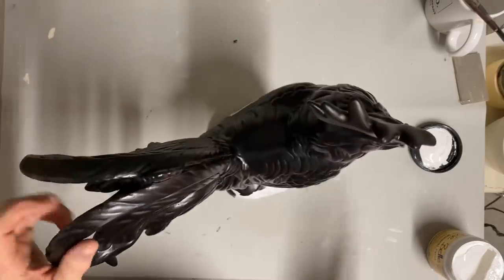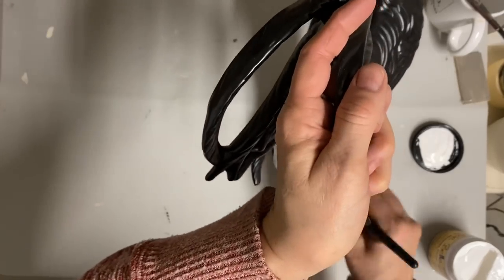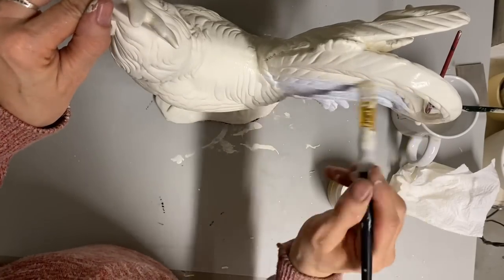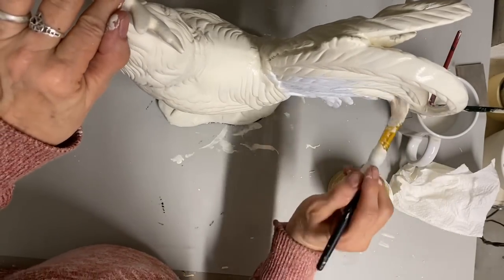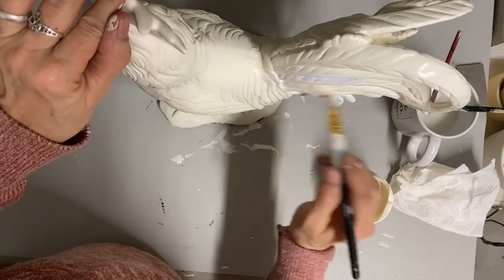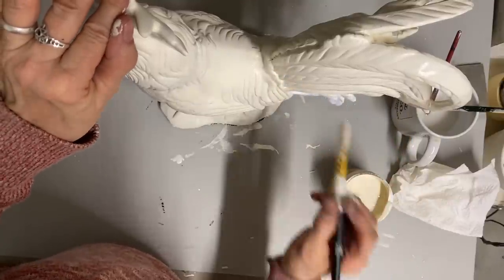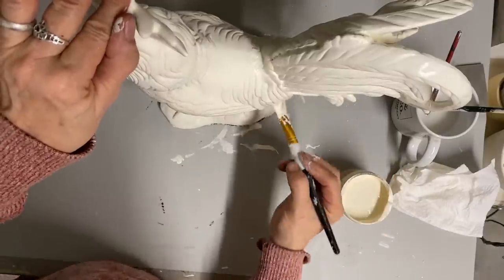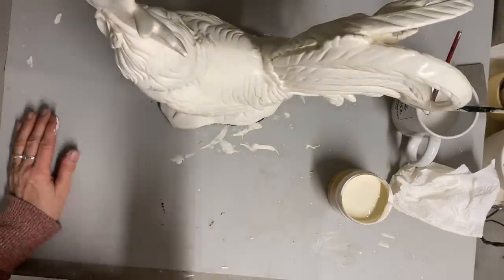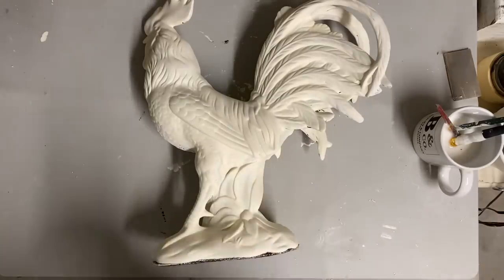I painted this black first for a couple of reasons. One is it evened out the color so that the white would go over it more evenly. But the main reason is so that when I go to wet distress — which I will be doing with this one — it will have that dark color underneath so that I'll have plenty of that dark showing through. Once I got this covered with the second coat and let it dry well to the touch — not overnight like I did the other items — then I just took a damp cloth and did my distressing that way.